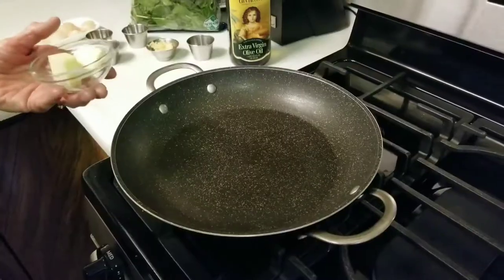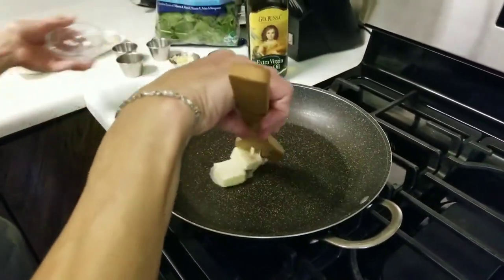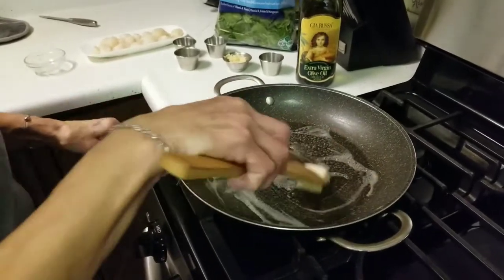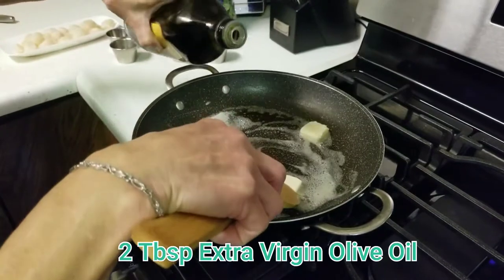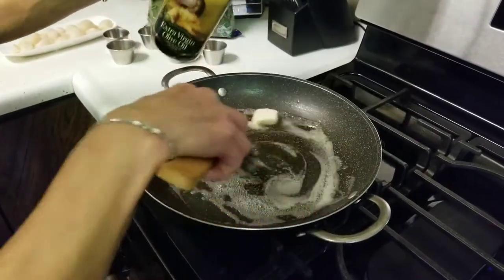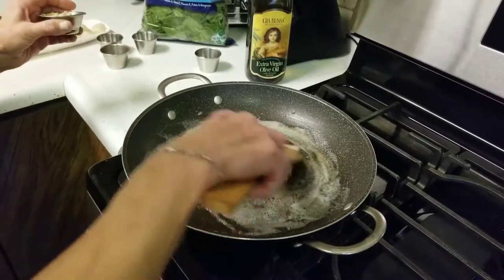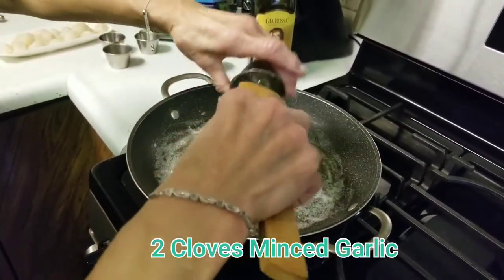Now in a skillet over medium heat you're going to melt down 2 tablespoons of butter and add about 2 tablespoons of extra virgin olive oil. Then you're going to sauté about 2 cloves of minced garlic for about 2 minutes.